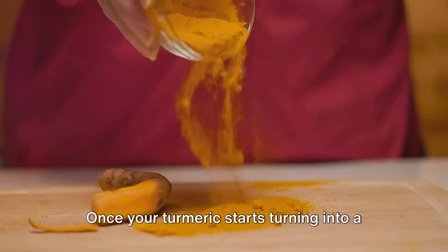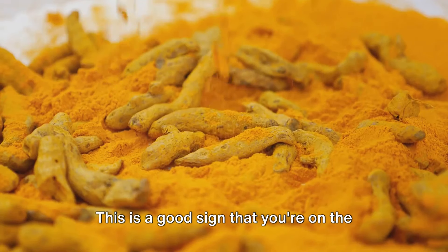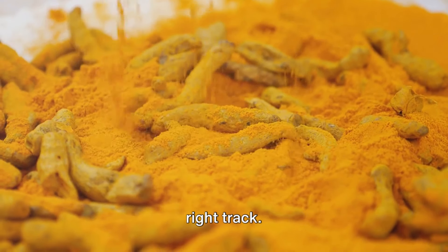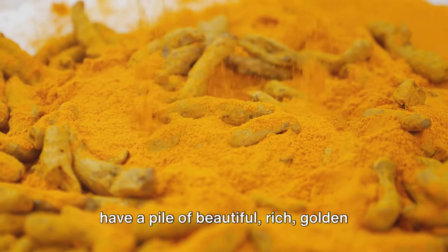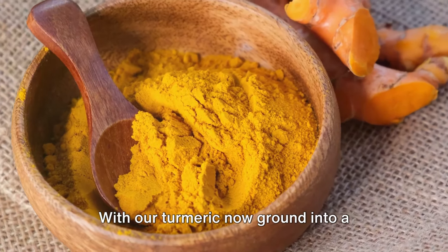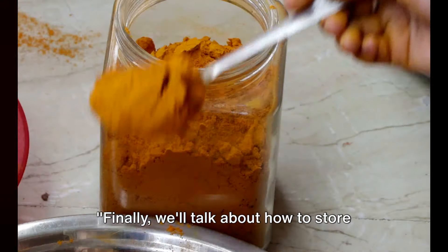Once your turmeric starts turning into a fine dust, you'll be greeted with an earthy, slightly peppery scent — a good sign that you're on the right track. After a few minutes of grinding, you'll have a pile of beautiful, rich golden turmeric powder.